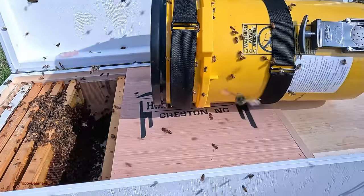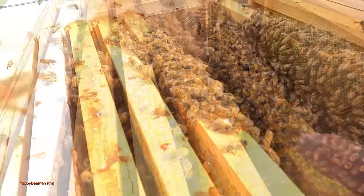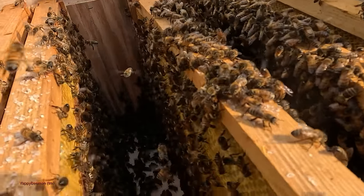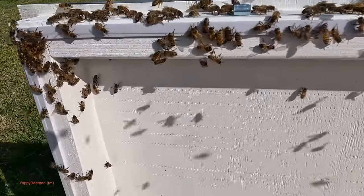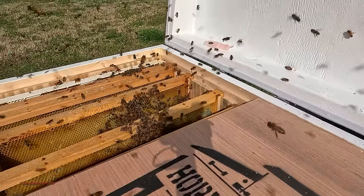We've got some flying around here — they're all getting it figured out. The girls are already starting to fan. We're going to spread this out a little bit and give them places to go. Look at all them bees. We're just going to let them figure it out for a few minutes — I want to see if we can find our queen yet.